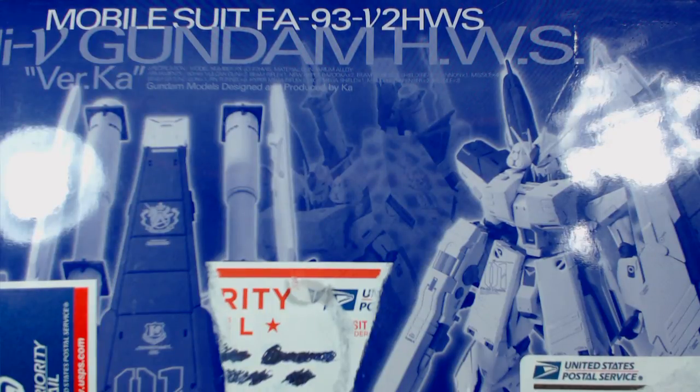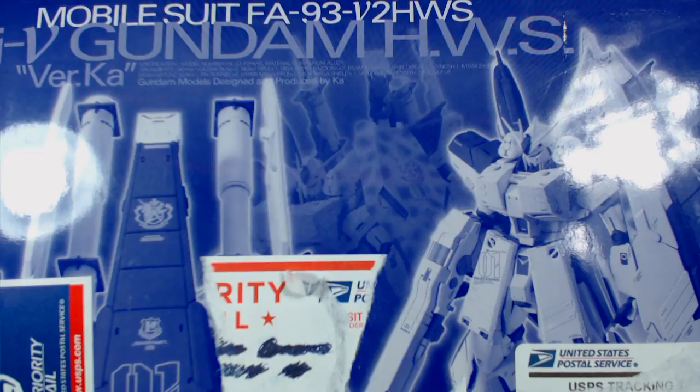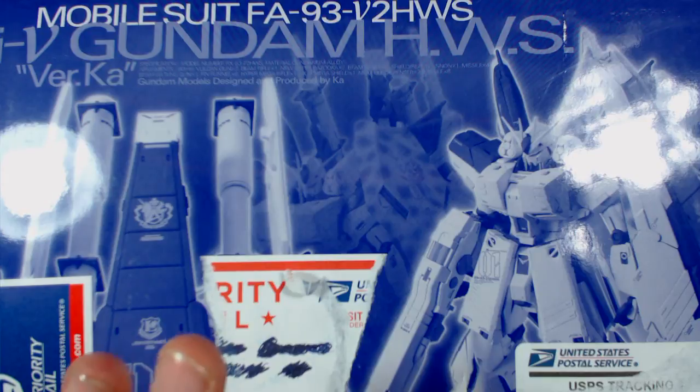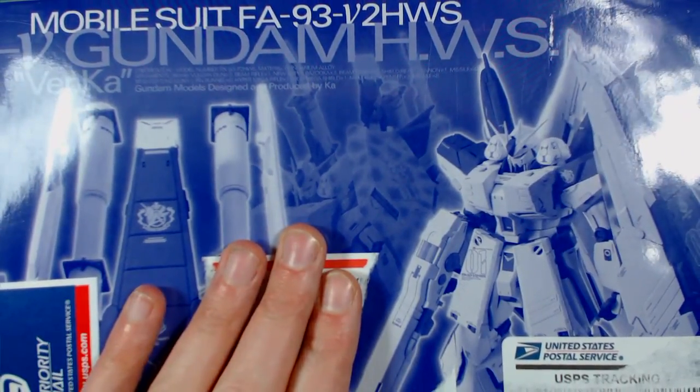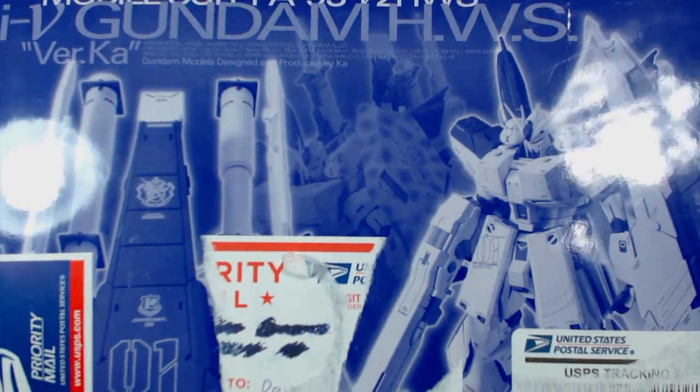Hey, what's going on everybody, Dave back again. For today's video I have a special unboxing because it is a gift from one of my subscribers. I was actually really shocked when I was contacted by him — he wanted me to do a review since he knew I didn't have the HWS armor upgrade set for the Hi-Nu. We chit-chatted for a little bit; his name is Jaime. So thank you Jaime. He asked for my address and I said sure, I'll be happy to review this for you and send it back — and he said no, keep it.